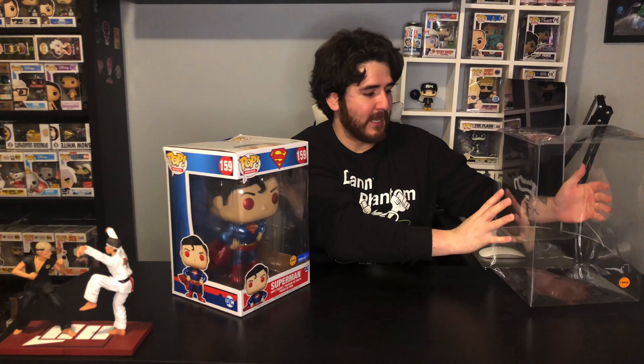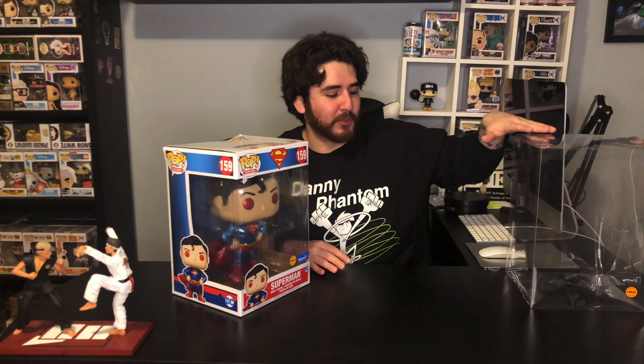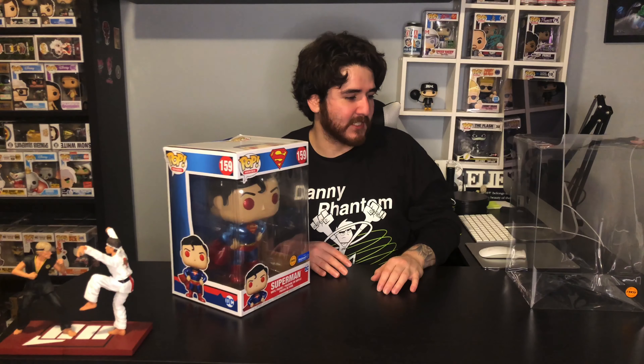I think it'll look really nice — I already have it set up here. I even bought an extra chase sticker to put on, I think it'll look really good. I wanted to save time, so instead of showing you guys how much I was struggling to put this flimsy protector together, I already have it all set up.